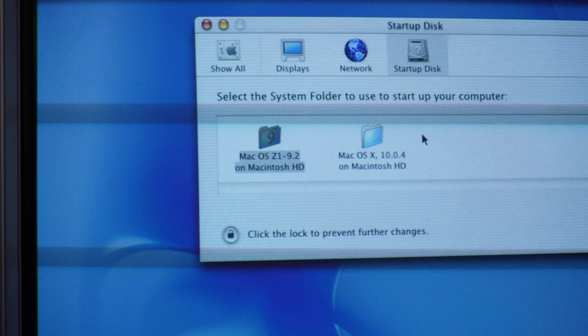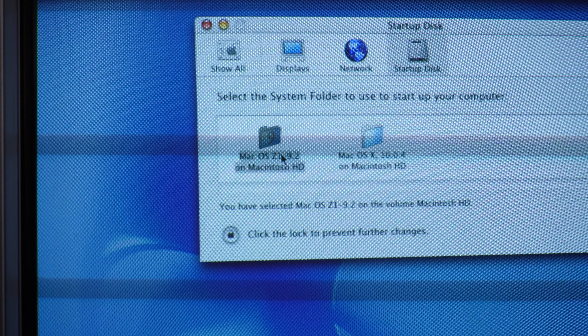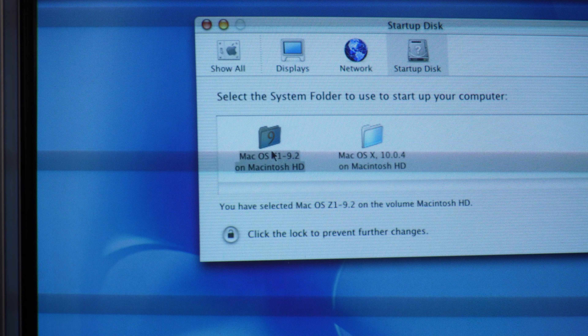That's the noise of the hard drive — and it's also very slow. In total it took about two minutes just to boot the operating system. This system also has a partition for Mac OS 9.2, which might make the process of cloning the disk a little bit more challenging.